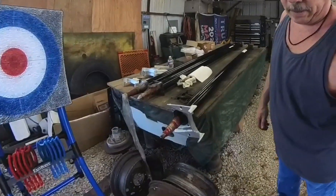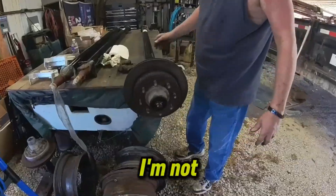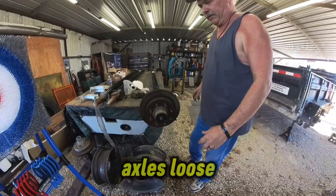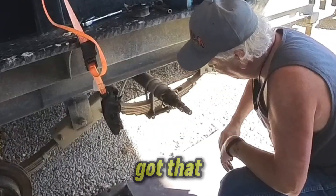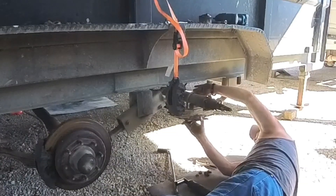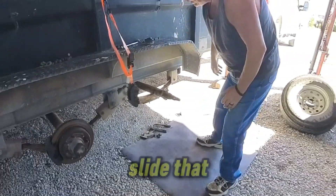Since we're doing an axle swap from a 7,000 to an 8,000 pound axle, the hub diameter is 3.5 inch on the 8,000. I need to make sure my rotor fits — I'm not seeing any problems with that, so we'll continue. Pulling the brake bracket off — drum brakes, five-ninths inch nuts. Now that we got that out of the way, we can go to the u-bolts.